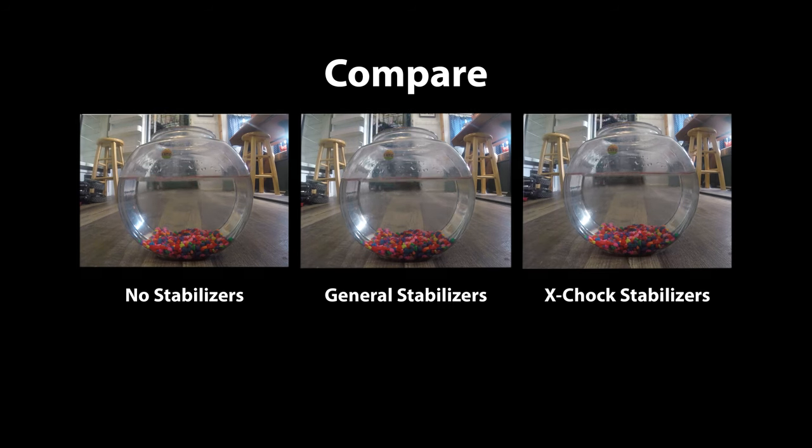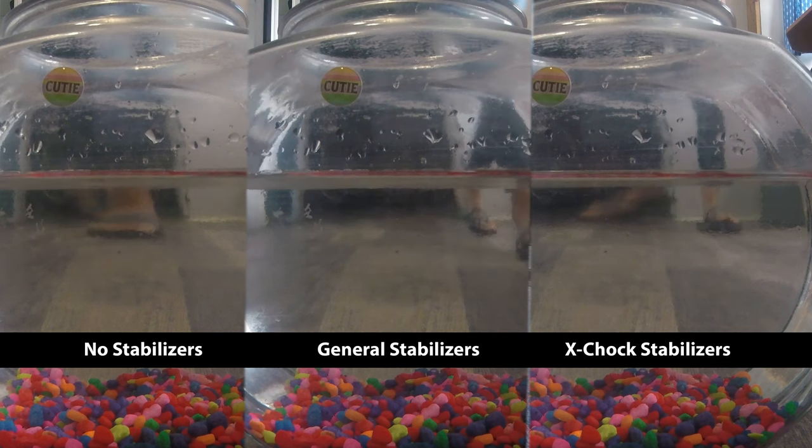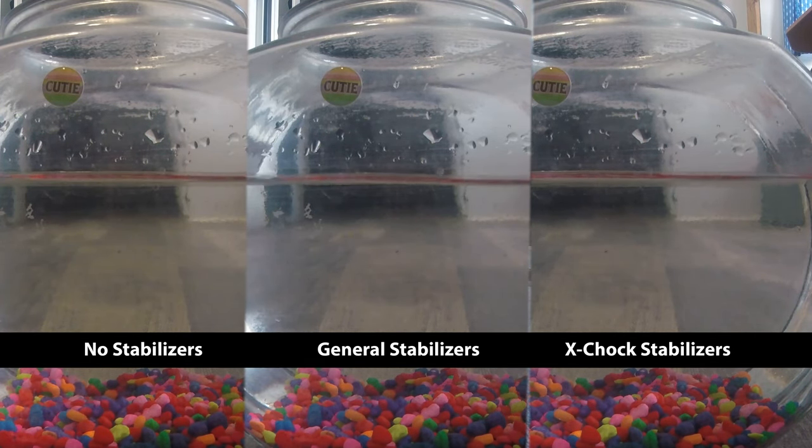Our take on the X-chocks: they absolutely make a huge difference for our camper. The one thing I noticed is that when the kids roll over — we have the bunkhouse in the back and we're in the nose — when someone rolls over, you don't feel it as much. You still feel it, however the recovery time tones it down right away. Before, it was like being in a hammock when someone gives you a push and it just takes forever to stop rocking. Now the rocking is over right away — you feel someone move and it's done. We absolutely love them and are they worth the money for us? Absolutely. Have you tried them? Leave it in the comments below.